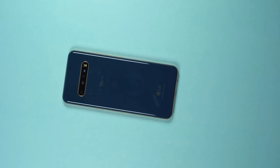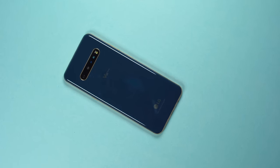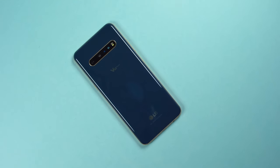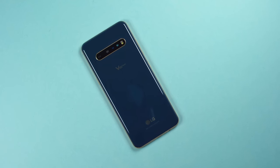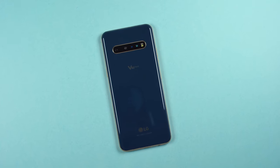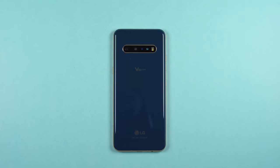Let's move to the cameras. There is an array of rear cameras: a 64-megapixel standard sensor, a 13-megapixel wide angle with 117 degrees of field of view, and LG's Z camera sensor used to capture depth data. There's also one 10-megapixel front-facing camera that is pretty decent. Here's an opportunity to showcase the front-facing camera as well as the audio recording capabilities of the V60.